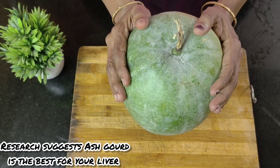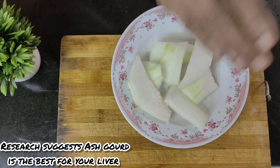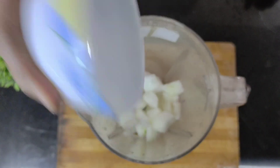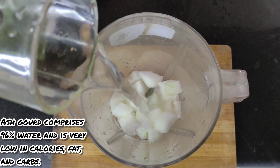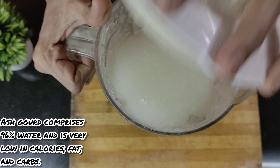For this, I've taken one full ash gourd and I'm going to peel off the skin and cut them into small pieces the way you can see in the video. With this, I'm now going to add this to the mixer grinder and add a glass of water depending on the number of people I'm going to serve this for, and grind it well.